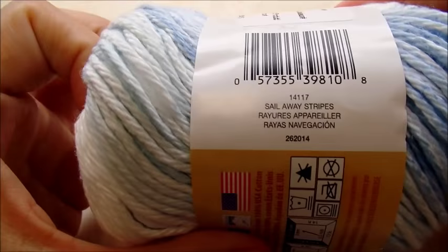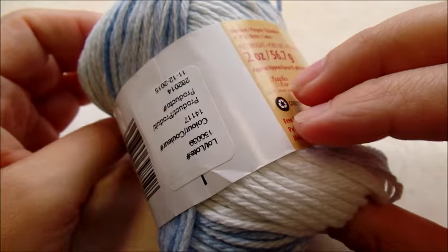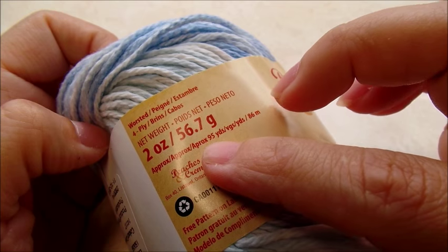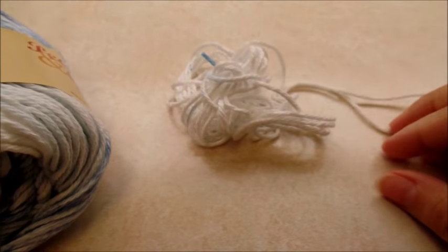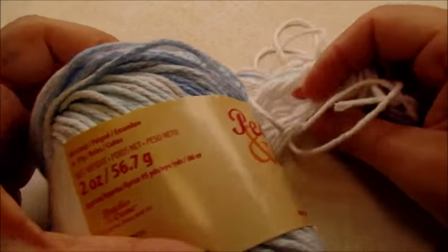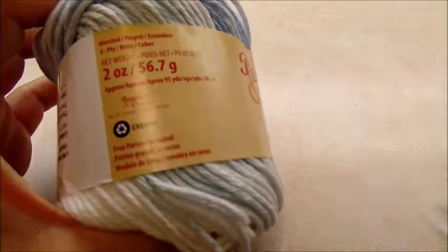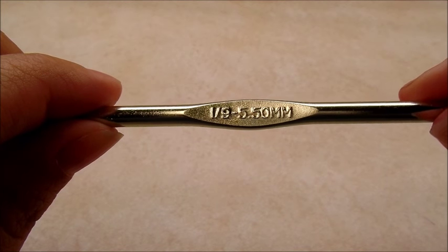The color I'm using is called Sail Away Stripes, but you can use any color you have. There are 95 yards in this skein and it took me a whole two skeins — that's all I had left. If you want, get three just in case, since you may crochet a little differently than me. I'm going to be using a size I, which is a 5.5 millimeter crochet hook.